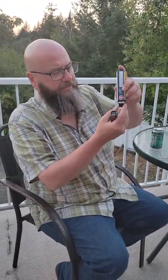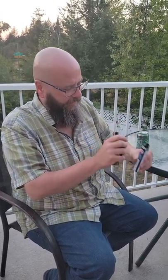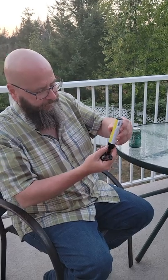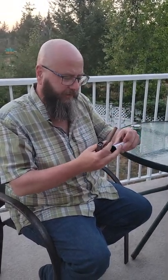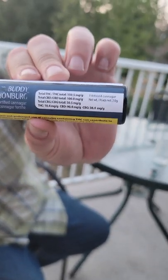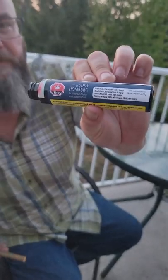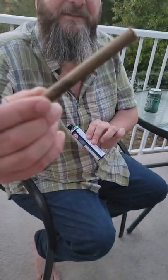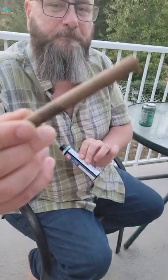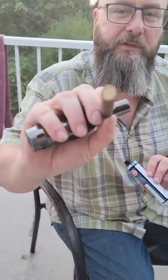Hey guys, just trying to get this — this is the product. Not anymore, and then it looks like this. Look at that, it's got a corn husk filter.